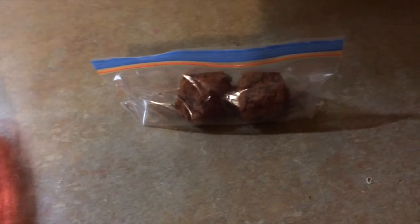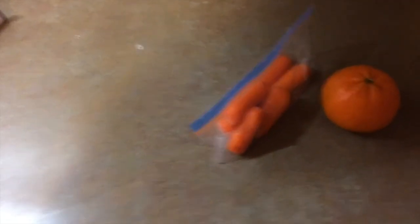Some of the date balls I made this week. Christmas orange and some carrots. And he has his water bottle. Sandwich is all packed up.